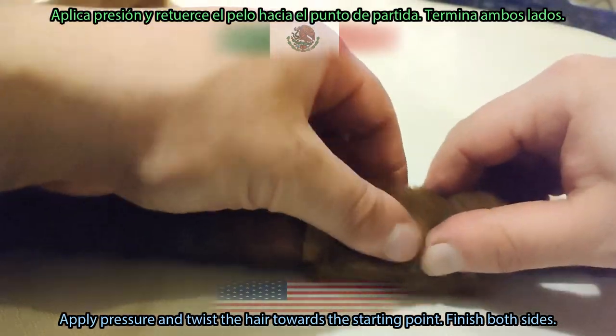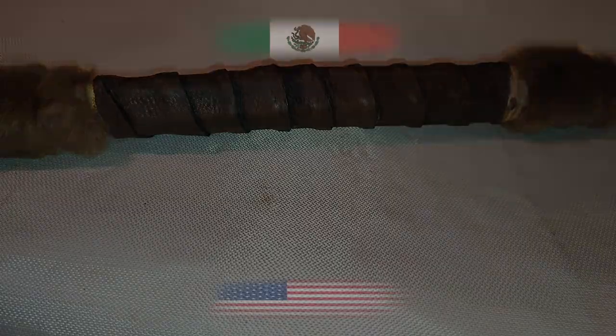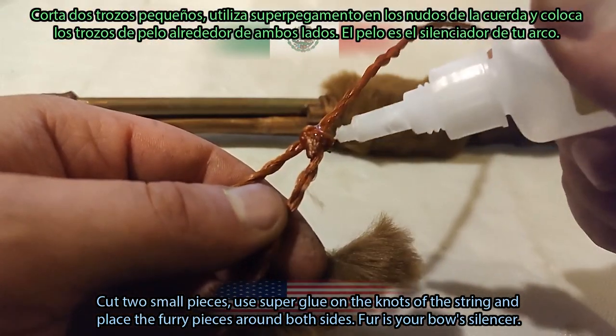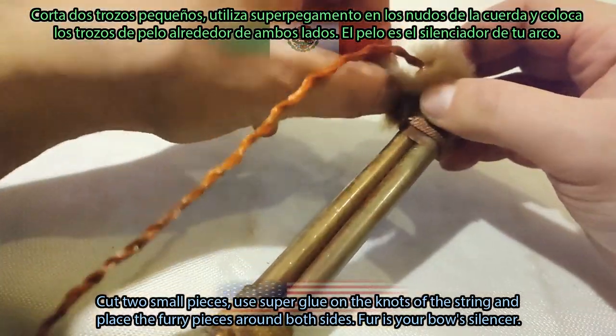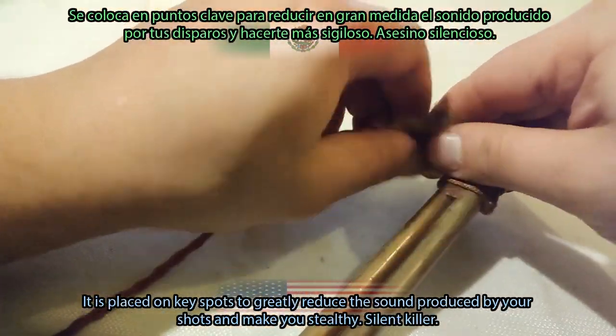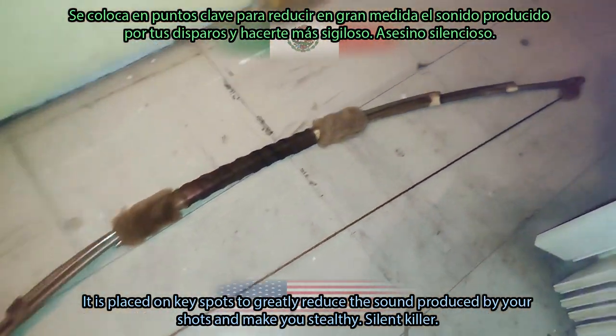Apply pressure and twist the hair towards the starting point. Finish both sides. Cut two small pieces, use super glue on the knots of the string, and place the furry pieces around both sides. Fur is your bow's silencer — it is placed on key spots to greatly reduce the sound produced by your shot and make you stealthy.